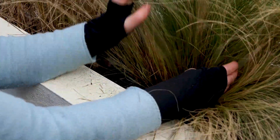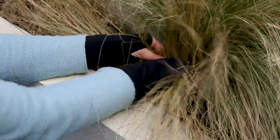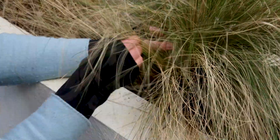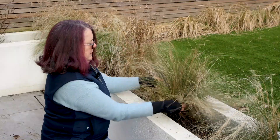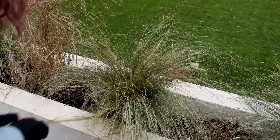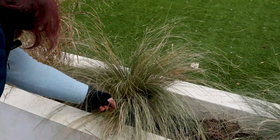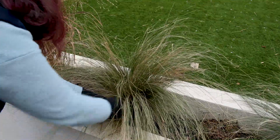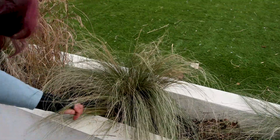Get in there like it's hair and pull out all the dead. You might get a few little live bits, but don't worry — you could cut this right back and it would grow. Now you can see there's more green and less brown, and it's fairly nearly done.